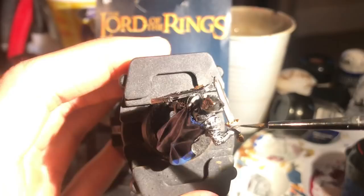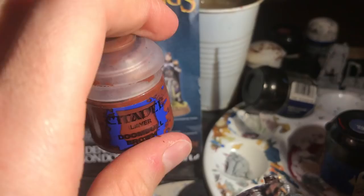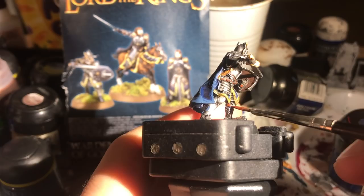Onto the gloves, which I give a quick coat of Charadon Granite — careful to keep it away from the metal near the shield. Back onto that belt now: with a little bit of Doombull Brown I carefully highlight the middles of the straps, leaving the edges darker, because belts often have a lighter strip or fold in the middle. And sometimes it's just nice to do something a little bit different. Don't forget those leg straps either.